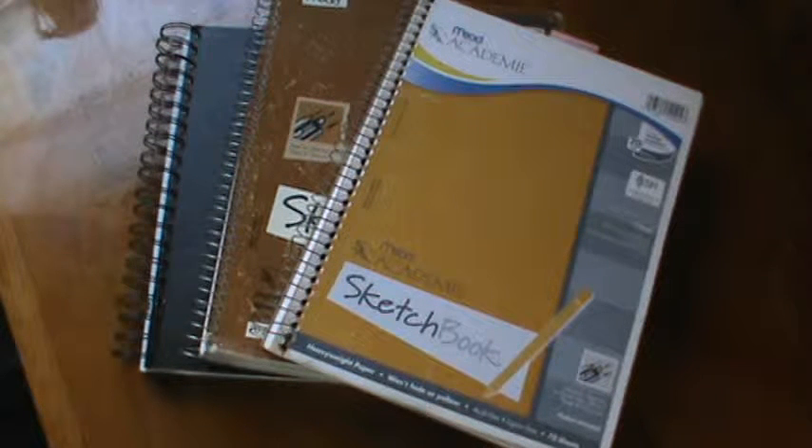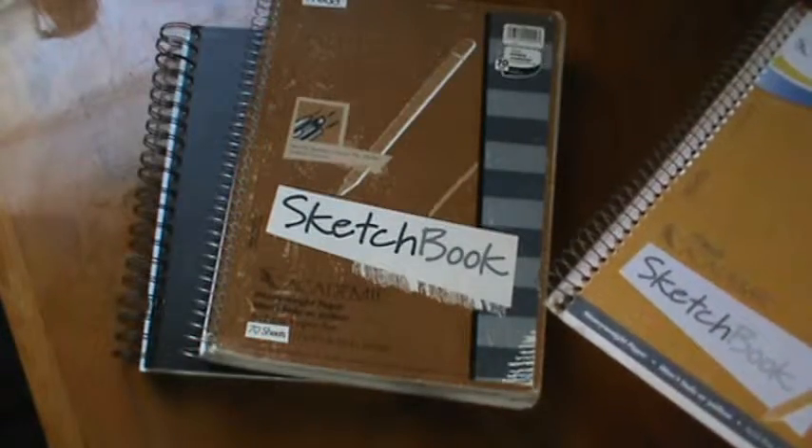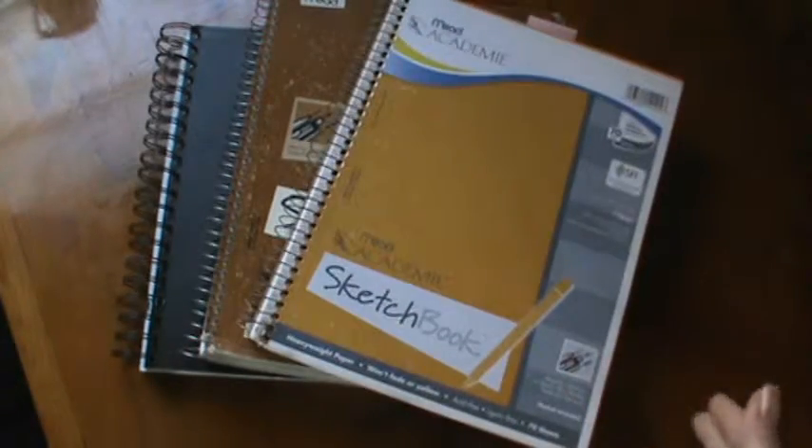Hello everybody, it's Brenda. I am back with a video. As you can see before you, there are three sketchbooks. It's time to be accountable.